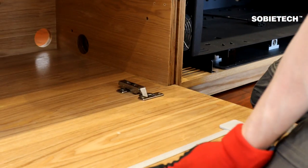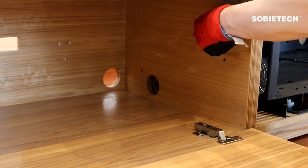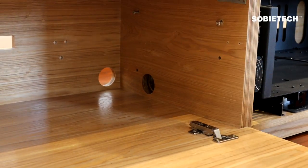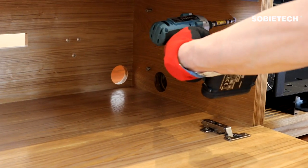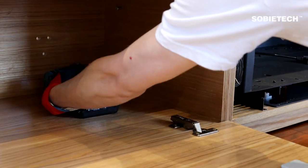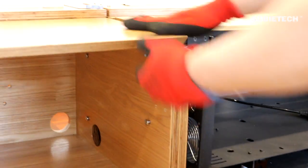Step 3: Insert the hex cap screw from the side cabinet into the pre-fixed screw sleeve on the central cabinet. Do not tighten the screw initially. When all screws are fitted, check if the cabinet units are leveled and adjust the kickstand screws to level the cabinets if needed. Then tighten all the screws.